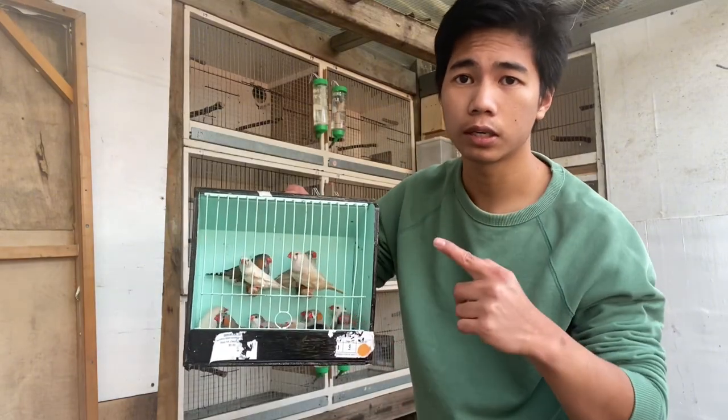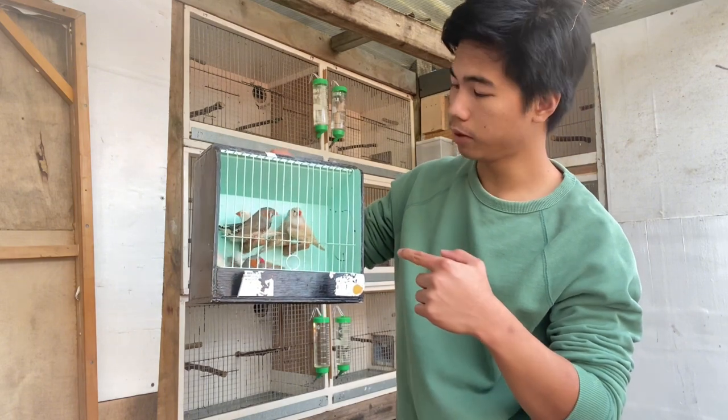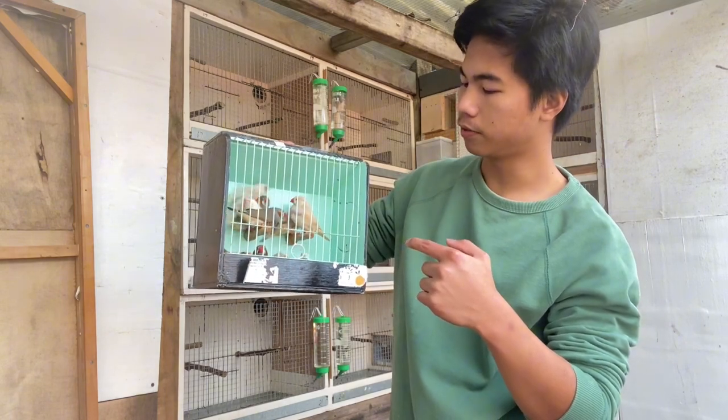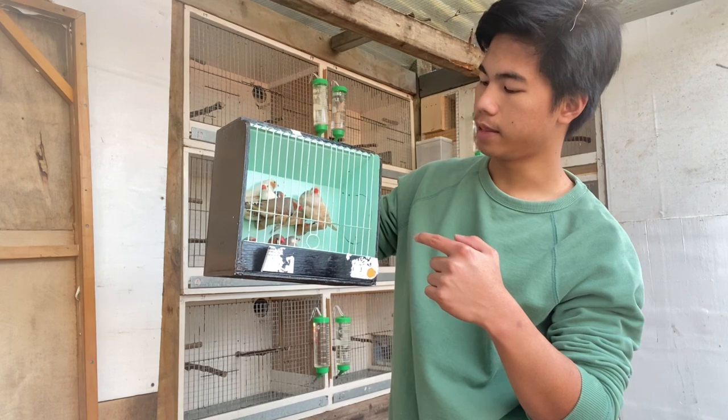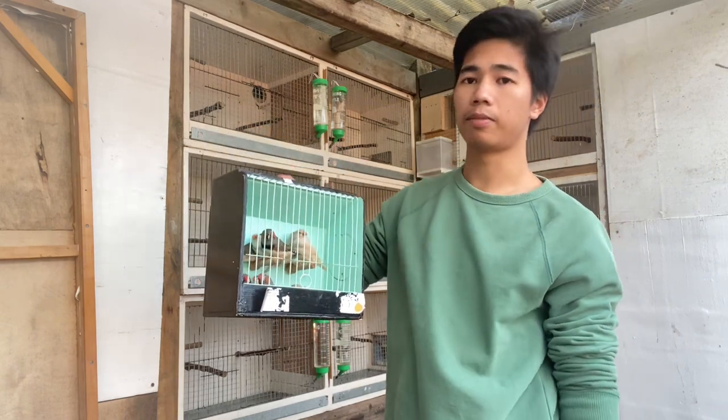We got all our males in here. We have cream, normal grey, silver, fawns, CFW, saddleback, and blackfix.